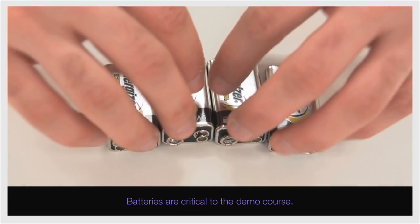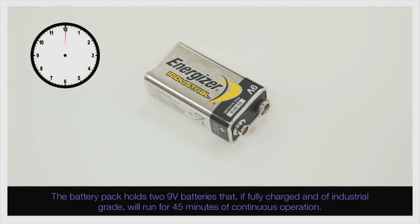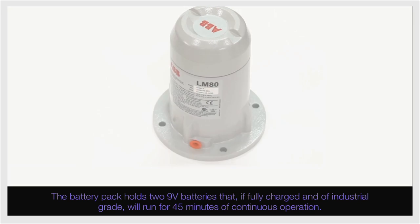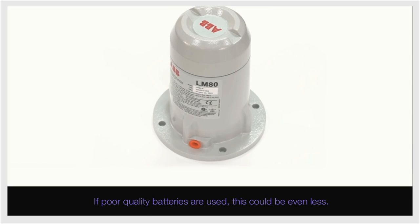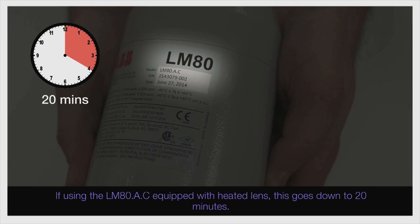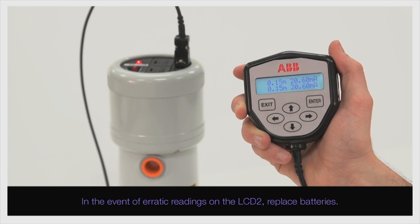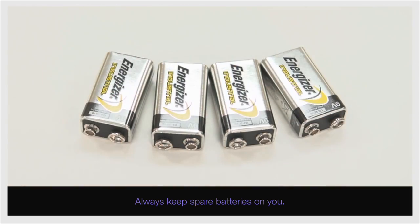Batteries are critical to the demo. The battery pack holds two 9-volt batteries that, if fully charged and of industrial grade, will run for 45 minutes of continuous operation. If poor quality batteries are used, this could be even less. If using the LM80.A.C equipped with heated lens, this goes down to 20 minutes. In the event of erratic readings on the LCD-2, replace batteries. Always keep spare batteries on you.